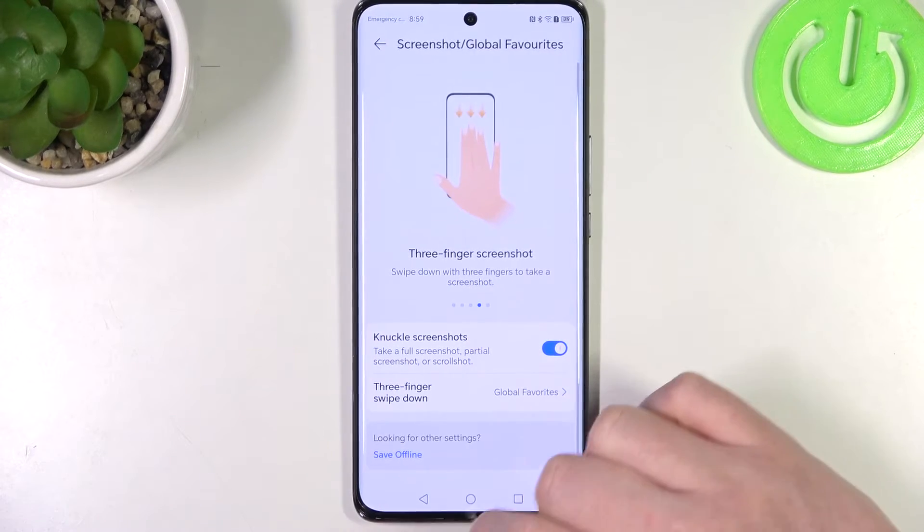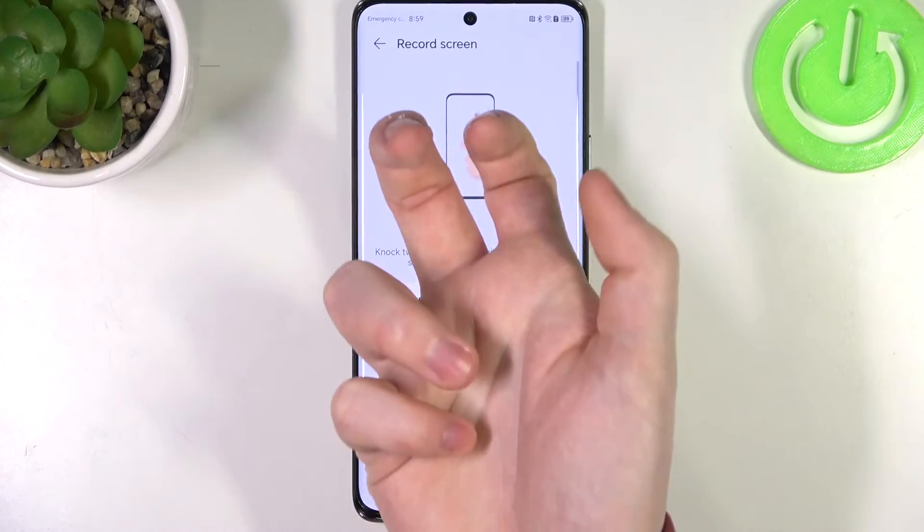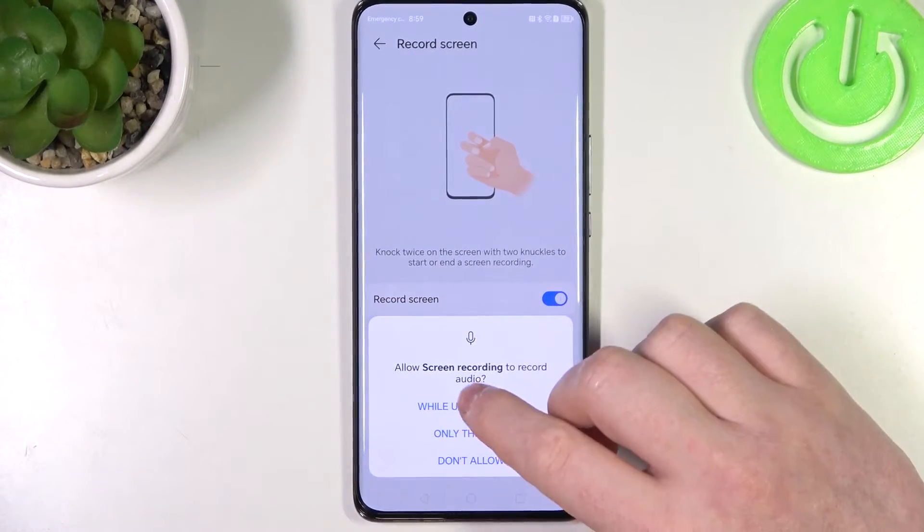Let's go back. Then we have record screen — use your two knuckles on the screen to start screen recording.